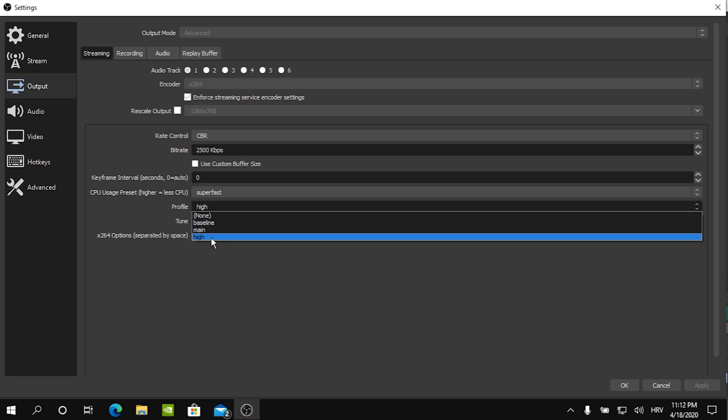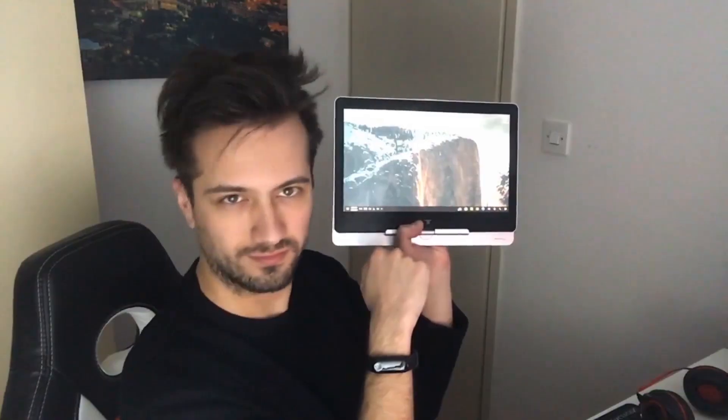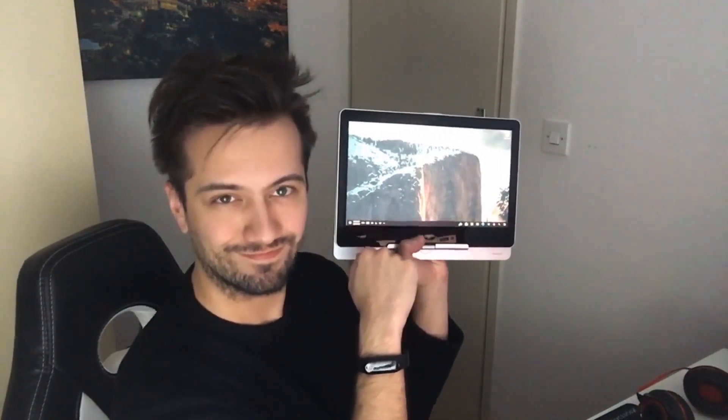I set my CPU usage preset to 'super fast'. I probably would have put less strain on my CPU by using the 'ultra fast' CPU usage preset; however, you still want your stream to look decent. If you're dropping frames due to encoding lag, just switch to ultra fast.